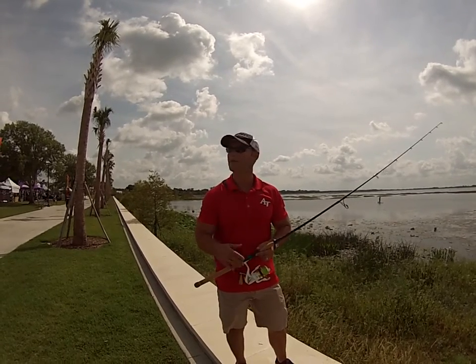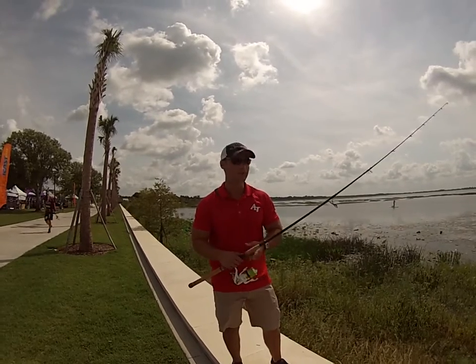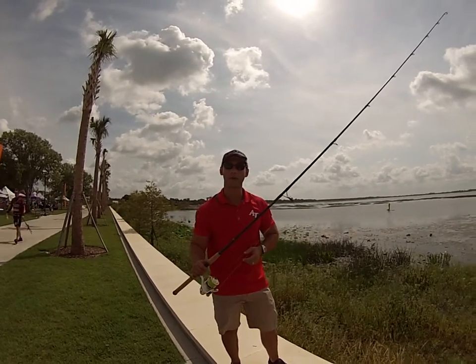I'm Ben Stein with American Tackle and I'm here at On The Water iCast in Orlando, Florida. I'm showing the brand new Microwave 30.